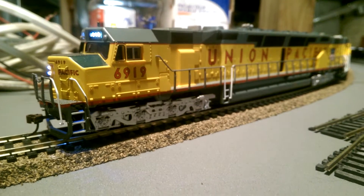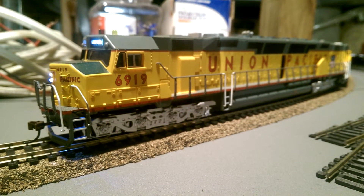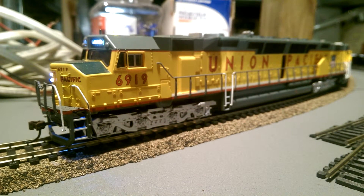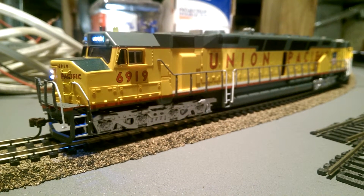Both engines roll really well. The only issue I have with them is they're not weighted enough to pull more, because honestly these two should pull as much as my Norfolk and Western Class A sitting right over there.